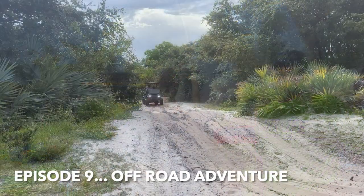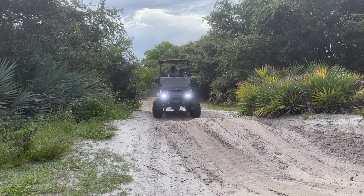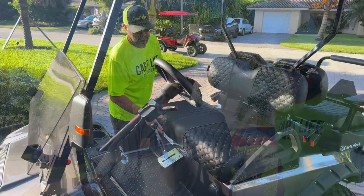Welcome back to Kart Life TV. We're here in the driveway and we're going to be working on the DS today. We took it off-roading the other day and unfortunately we had some issues with the fuel system. Not ideal. However, we're going to fix it today, and while we're at it, we're going to give it an oil change and a spark plug change, check the filters, and then we'll be on the road.